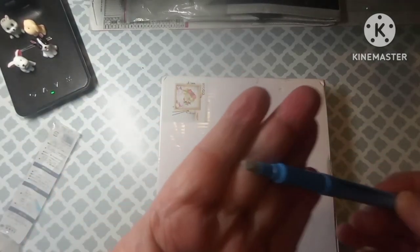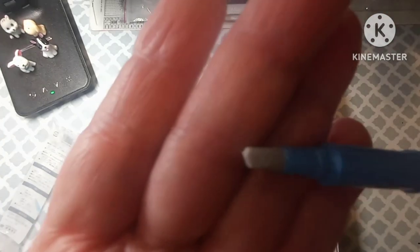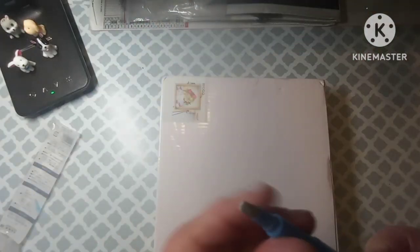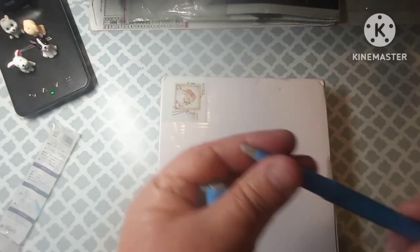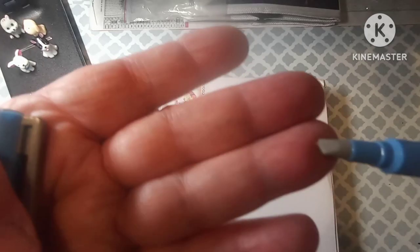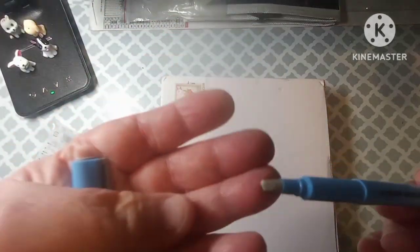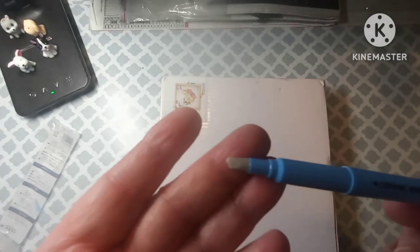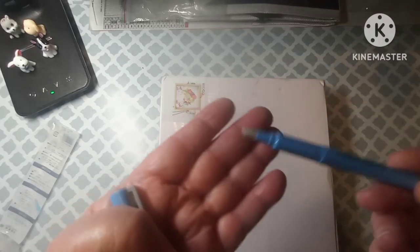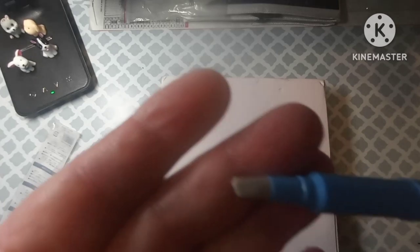It has like this little teeny tiny — I don't know if y'all can see this — little nub on there. That is like the blade. I guess it's ceramic. It's sharp, but it's not supposed to be able to cut skin. I mean, I've not tried it. I'm not going to slice across my skin or nothing. But it cuts paper and plastic, and that's all I need it for.